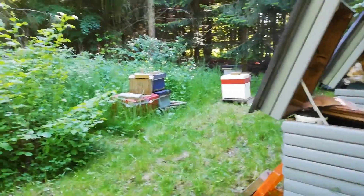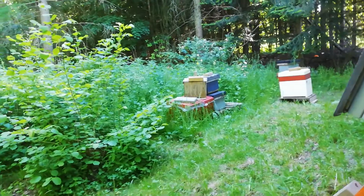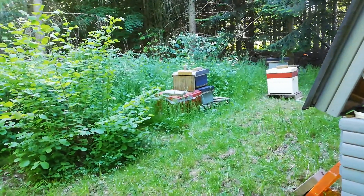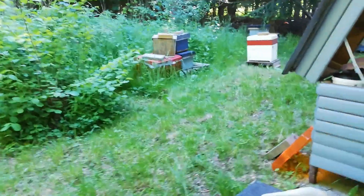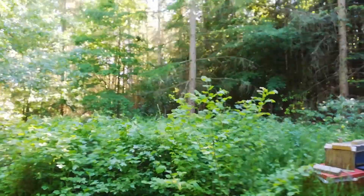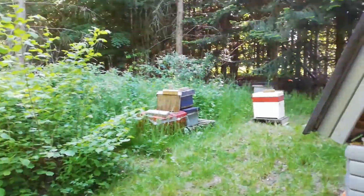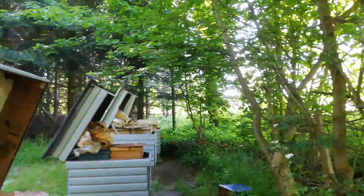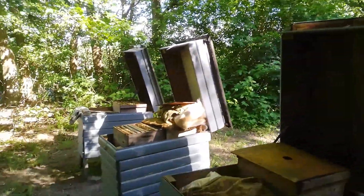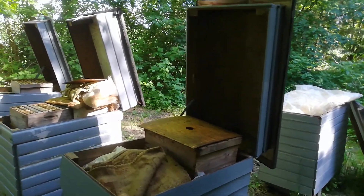I'm out of all kinds of equipment, so I have to go buy fifty to seventy-five more frames and five to ten kilos of wax. This is where I have the bees — it's quite nice, protected from the wind. It's a bit chilly in winter but cool and nice in summer.